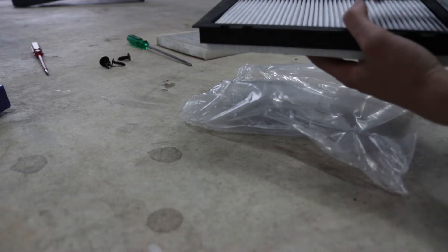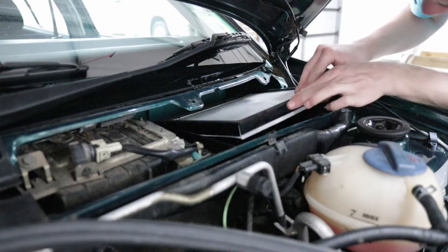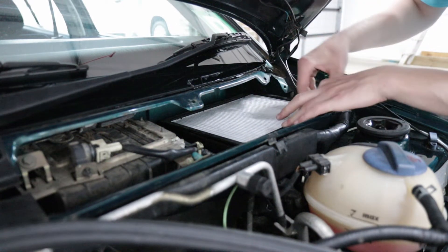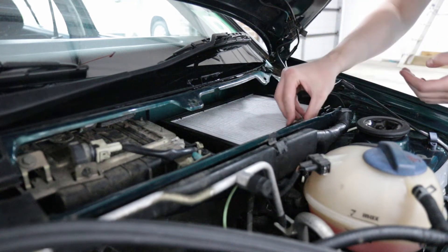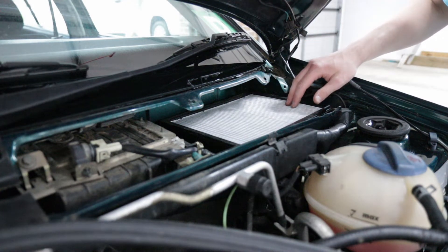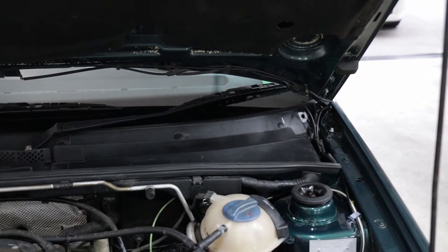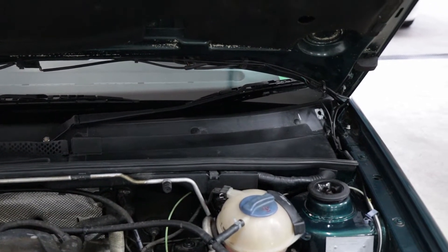All you do is slide it back into the plate and we'll chuck this back in the car. Fresh cabin filter installed on the Golf. Let's move on to that third brake light now and improve those globes.